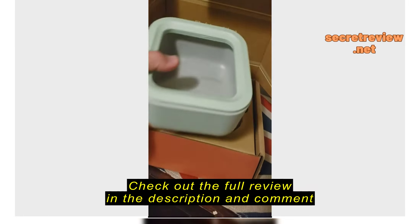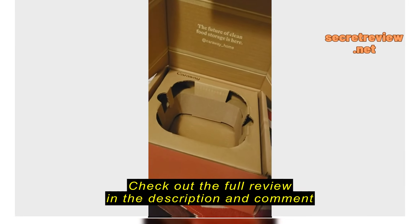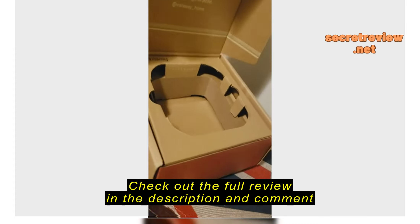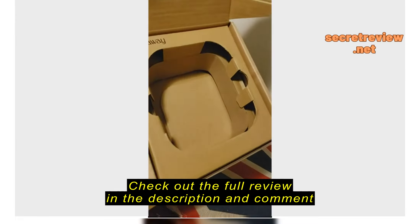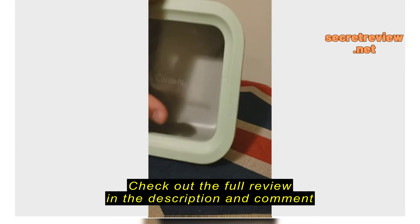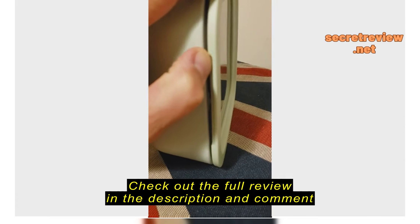If you're an unboxing fan, this thing is amazing. These will always arrive in good shape because the packaging is well thought out and better than just about any other packaging that I've seen. It's a shame to recycle this, but I have no use for it.